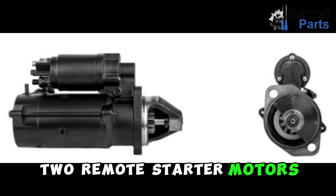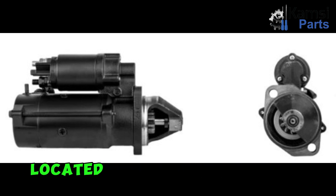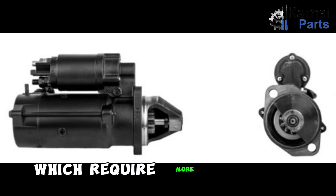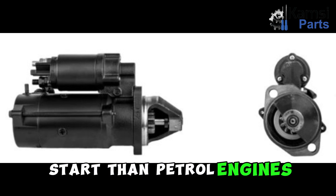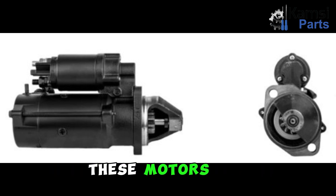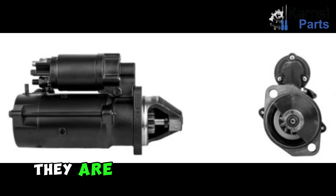2. Remote starter motors: These starter motors are located outside the engine bay. They are used in cars with diesel engines, which require more power to start than petrol engines. 3. High torque starter motors: These motors are designed to start engines with high compression ratios. They are often used in diesel engines and large trucks.